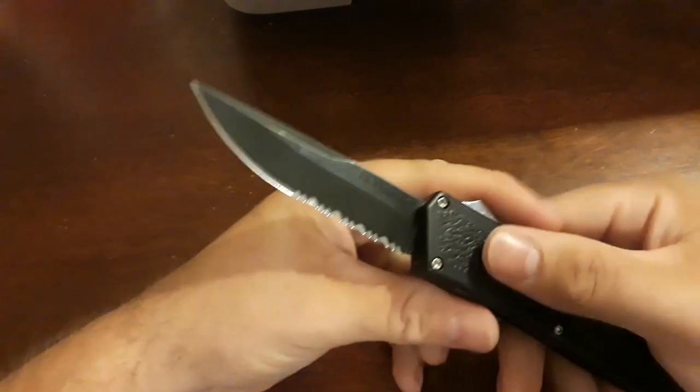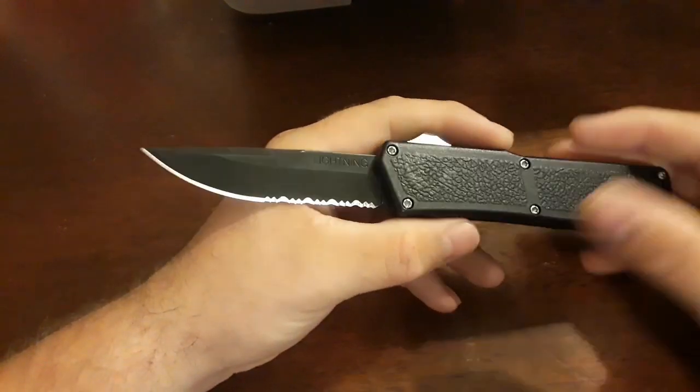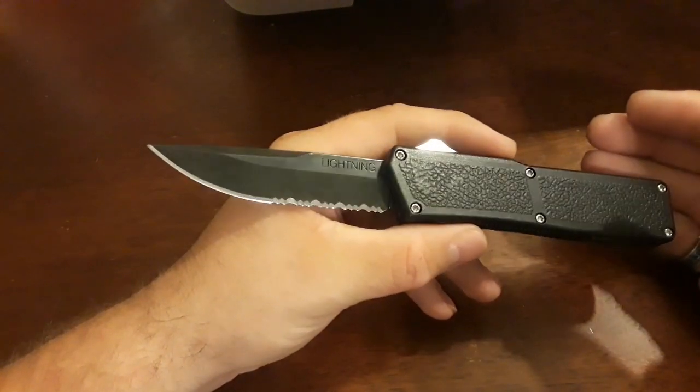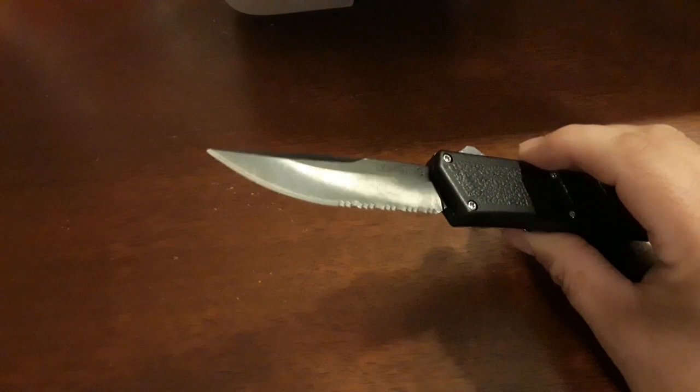The steel on this is 440C — it's not the best steel, it's a low-budget steel, and it doesn't have high edge retention. But it's easy to sharpen, and I like that. It's easy to sharpen up in the field and you can get a really good edge on it.